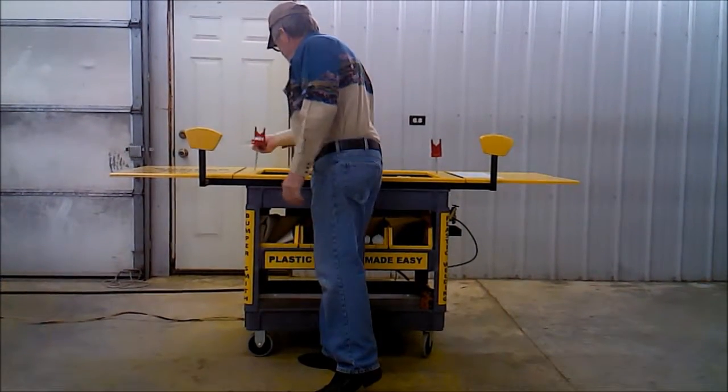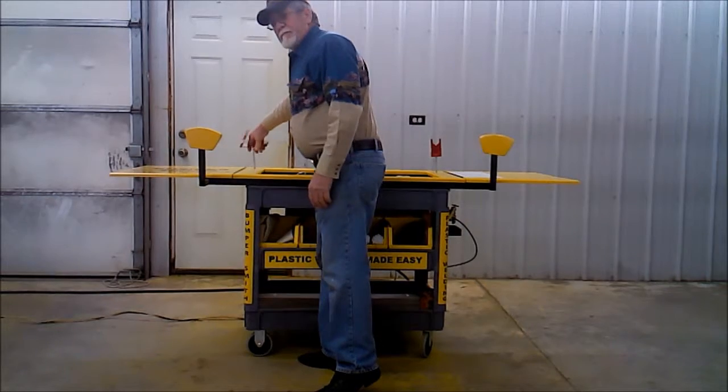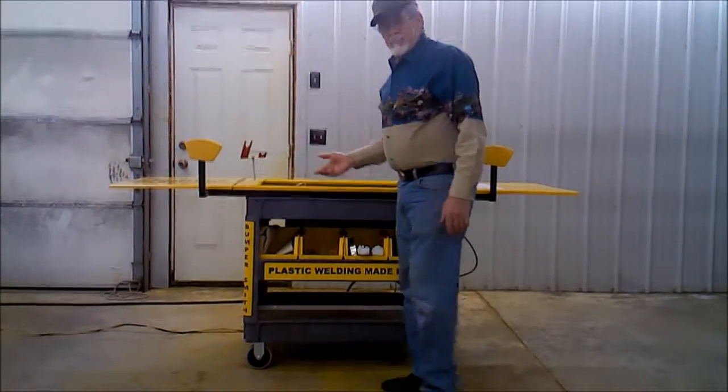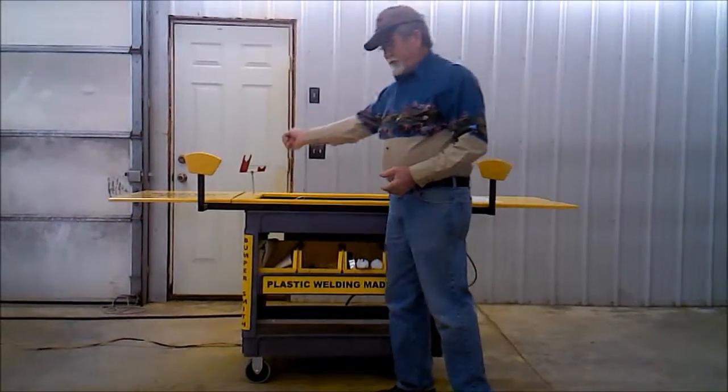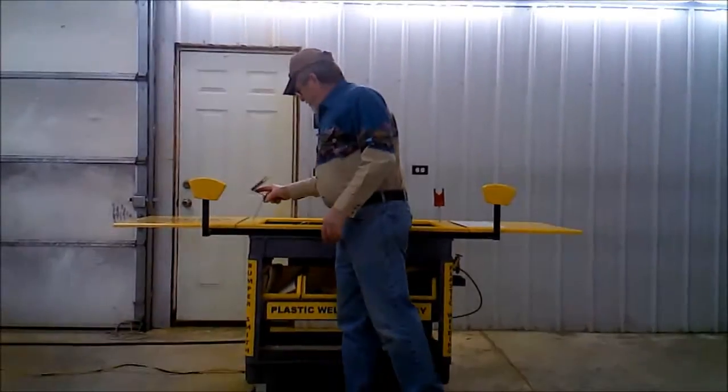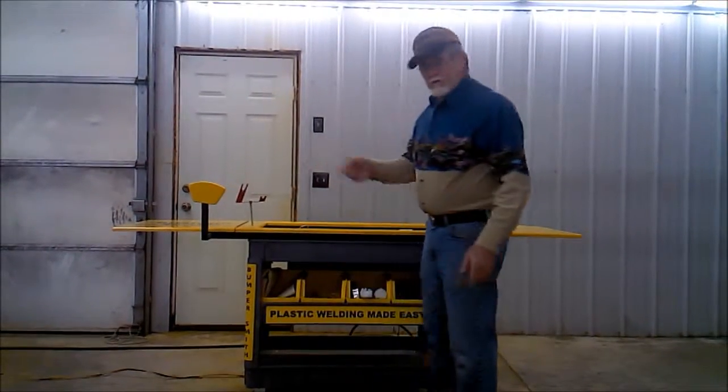You've got two saddles to put your bumper into, for the simple reason that you may want to be working on one side one minute and then move it to the other. Basically, you can put it in four different places.